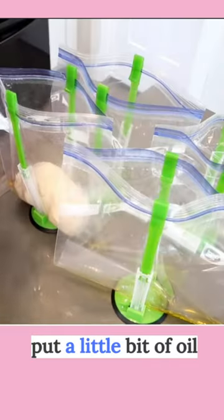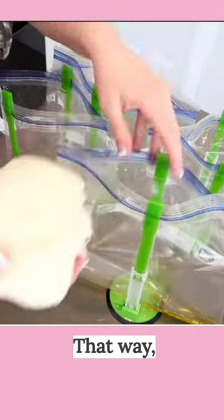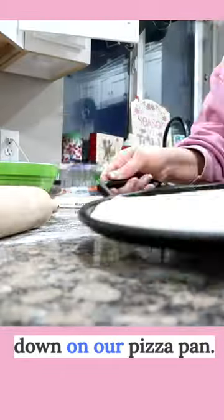I like to make pizza kits. Put a little bit of oil in my Ziploc bag, add my pizza dough in. That way when it thaws out, it slips out of the baggie and I'm able to press it down on our pizza pan.